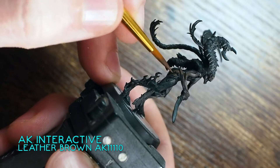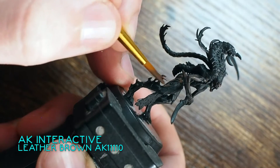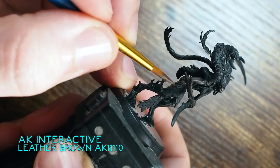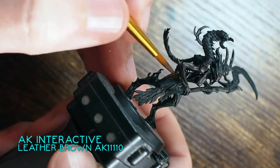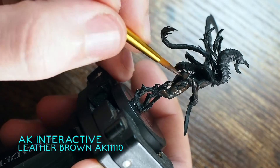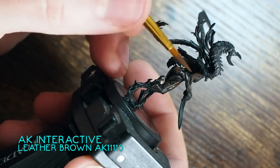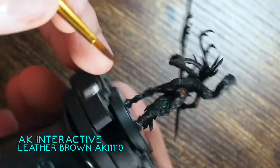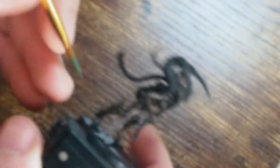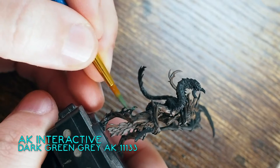I'm also using quite a few different AK Interactive paint sets that I've recently purchased, and I wanted to try those out and see how different they would look. I'm going straight in and using my first base colour on top — an AK Interactive Leather Brown. I've included the model number of the paint. I'm just using the brush with a nicely thinned-down paint, building this colour back up on top of the black.